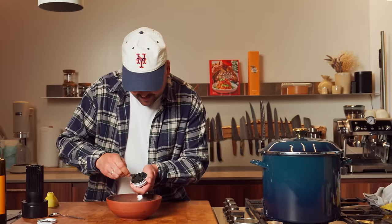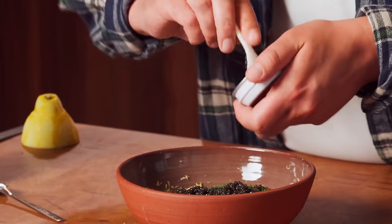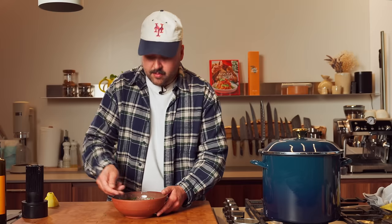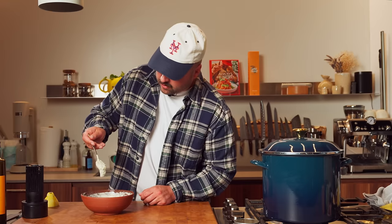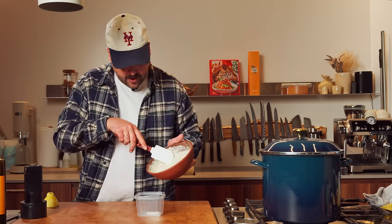We'll dump this entire thing of caviar right in there. Oh yeah, baby, it's going to be so good. Look at this mayo — glorious mayo. Okay, so mayo can go in there for now.